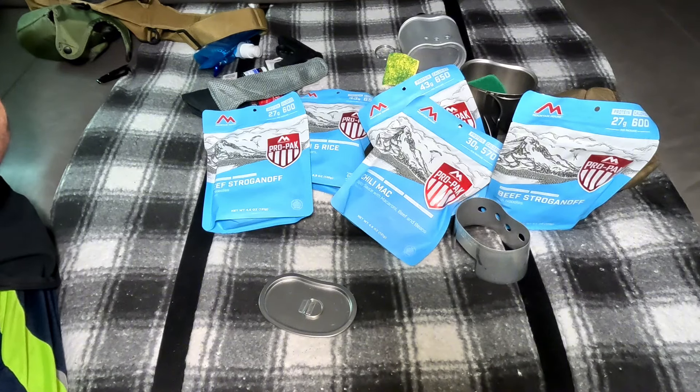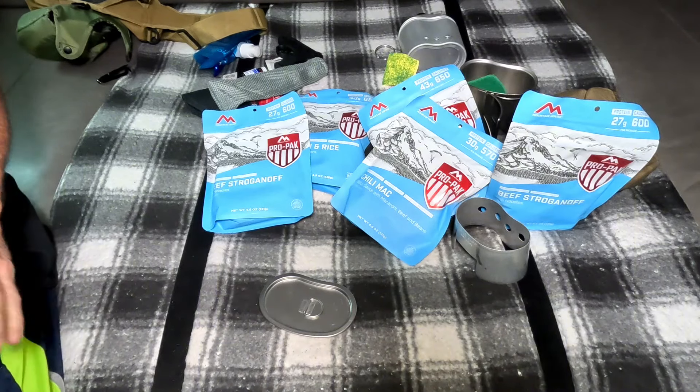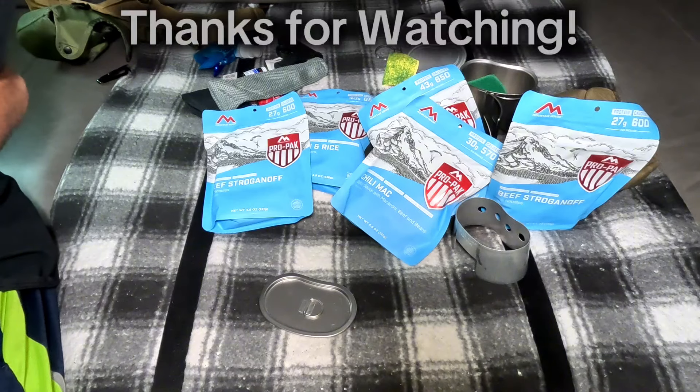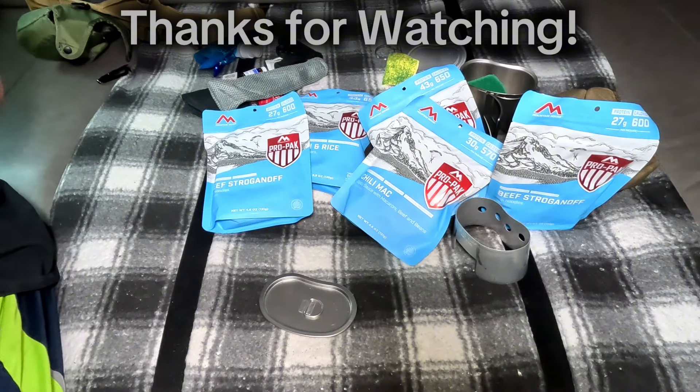That's what's in the canteen portion of my get-home slash car bag. I've got some handgun preventive maintenance to do — got to stop them from rusting. Y'all have a good one. Please click like and subscribe, I appreciate you watching, and any comments on what I should add or take away — I'm up for anything. See you next time.